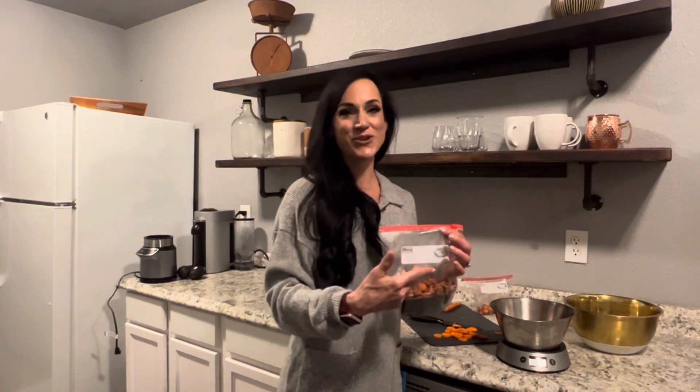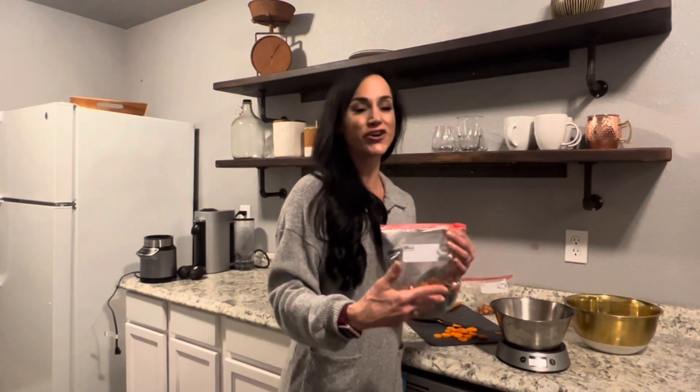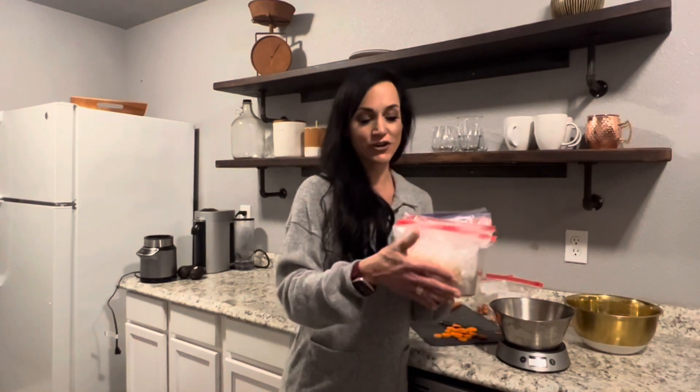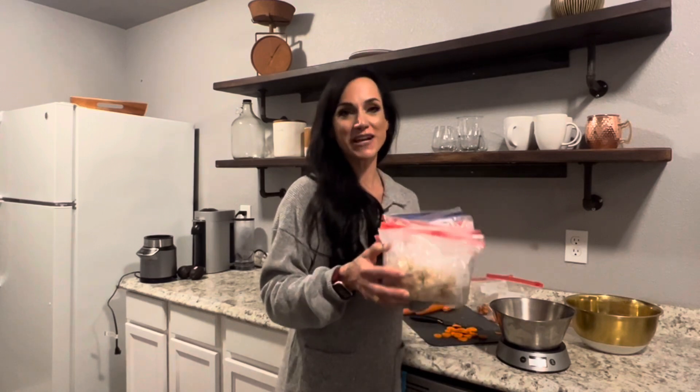Then I will bag up my carrots and write on the outside, because sometimes when you cook you'll either have too much leftover or not enough. So I just write how many grams are on the outside, and then I put it in my little container that fits great in my refrigerator.